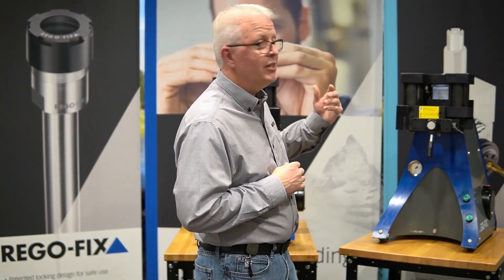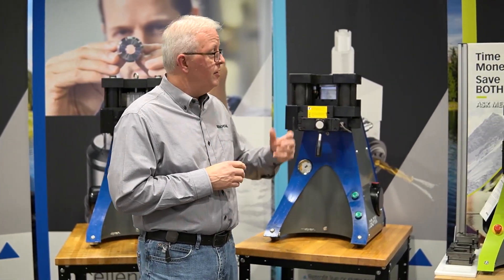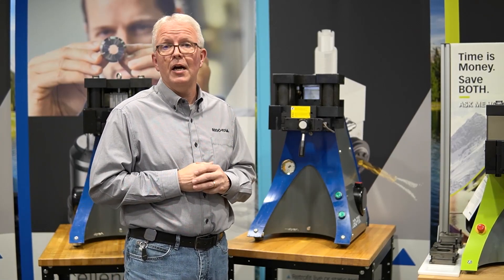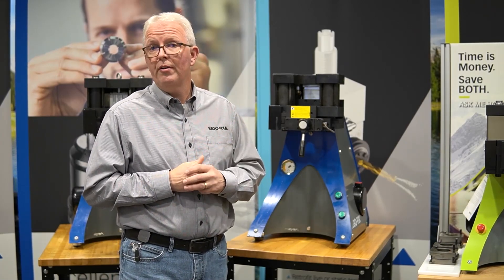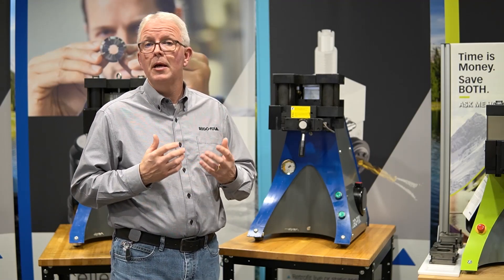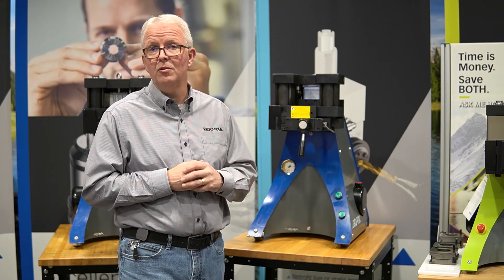We were able to move on to the 6100 machine that came out a few years later. This machine could do up to three different series. We were really making good time at that point. PG-25, PG-15, and the new smaller size PG-10 could all be done through the PG-6100.